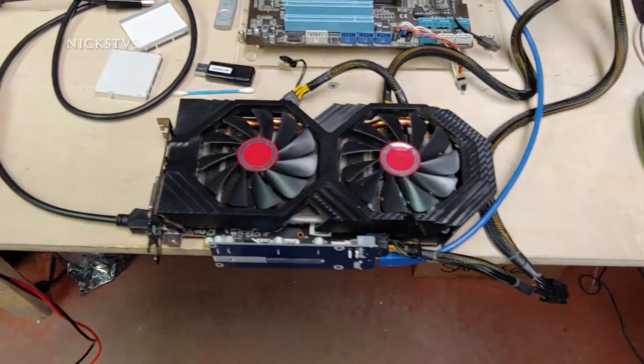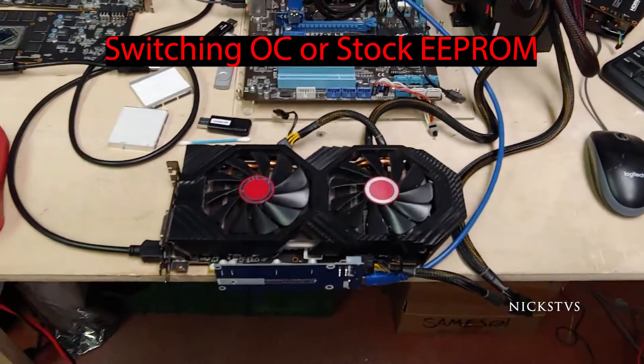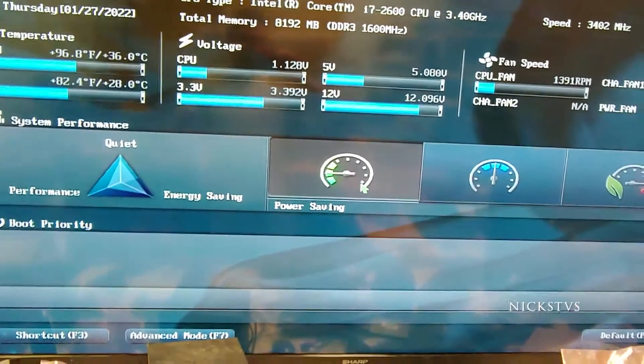However, when I booted into Windows with the switch flipped over to the other side, it actually gives me error code 43. So just wanted to show you that sometimes that issue can just be a BIOS software problem.